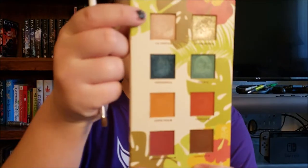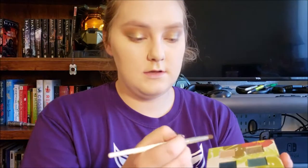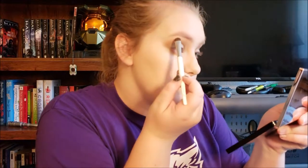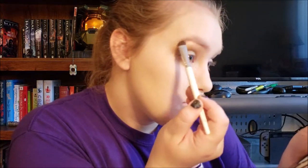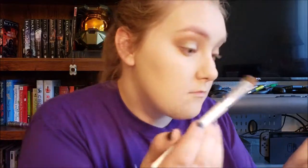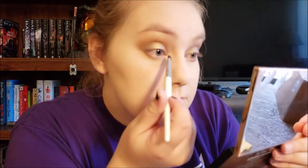To highlight the brow bone, I'm going to take La Costa on this wedge brush from Elf — I think it's their base shadow or eye shadow brush, very generic, you can use it for whatever you want. And then a little bit on the inner corner as well.